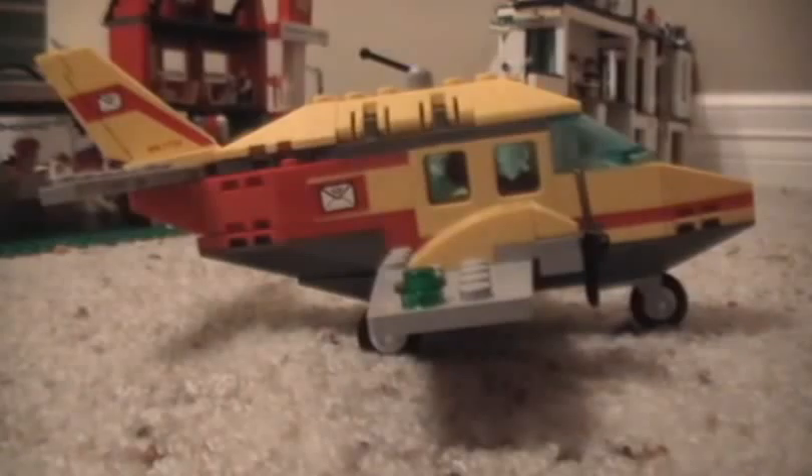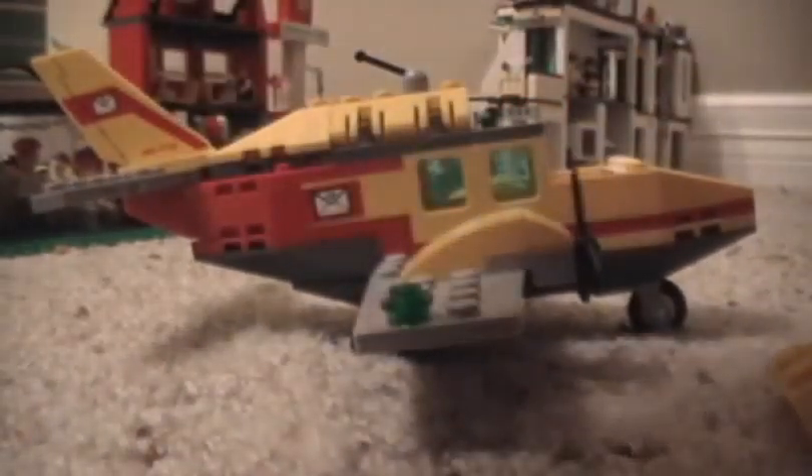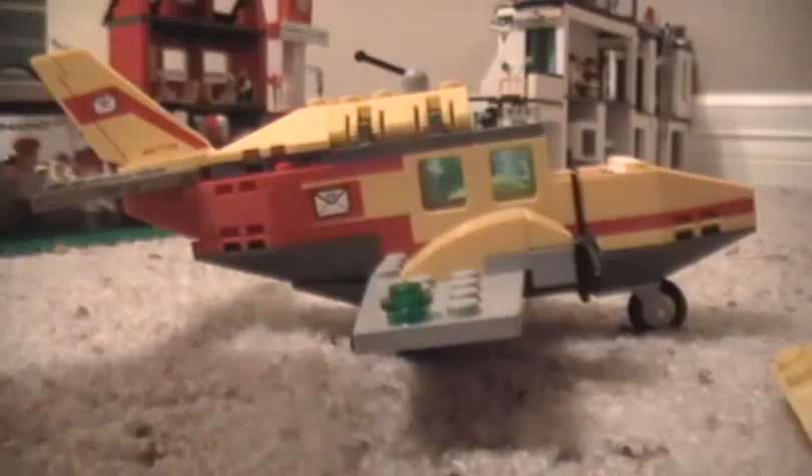Hey everyone, this is my review of the LEGO City airmail plane, number 7732. It comes with one minifigure. He's got your basic black pants, a mail uniform with a little letter here, and a pocket with the pen sticking out of it.